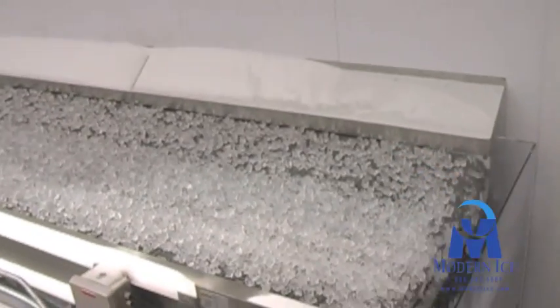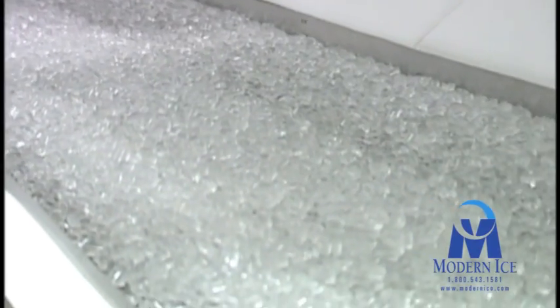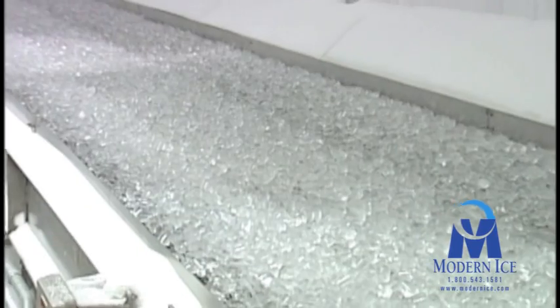With stainless steel mesh belt conveyors and a high volume of air being circulated, a perfect environment is produced to flash freeze any remaining water left on the product, creating the perfect ice for packaging and delivery.